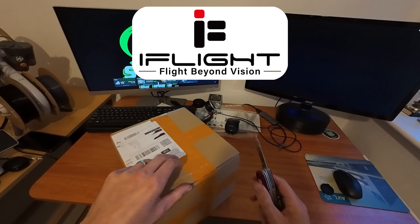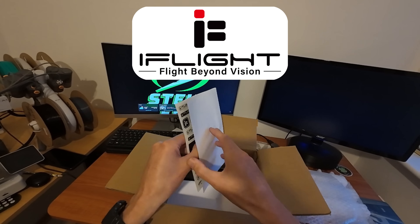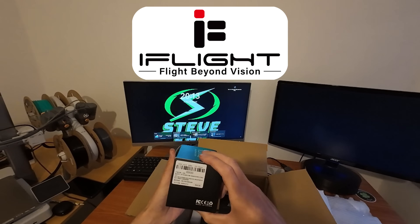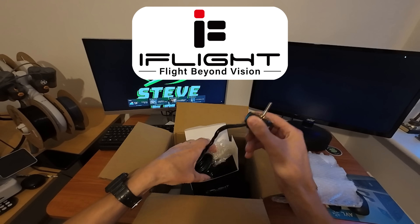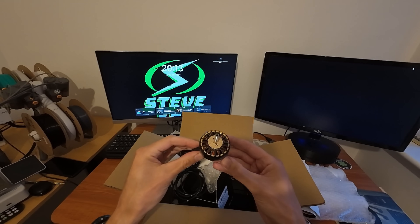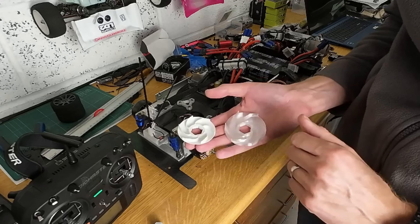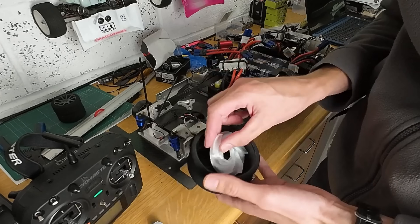Huge thanks to iFlight who supported me with four motors, allowing me to replace the rewound motor that I knew was a bit weaker than the rest and having some essential spares for round three. At round two the motors were getting hot from the high currents I'm running.